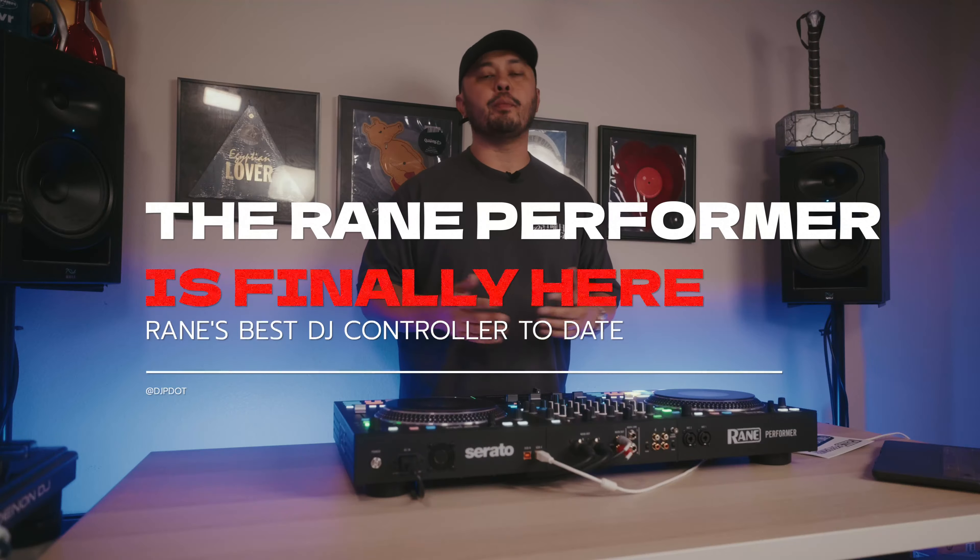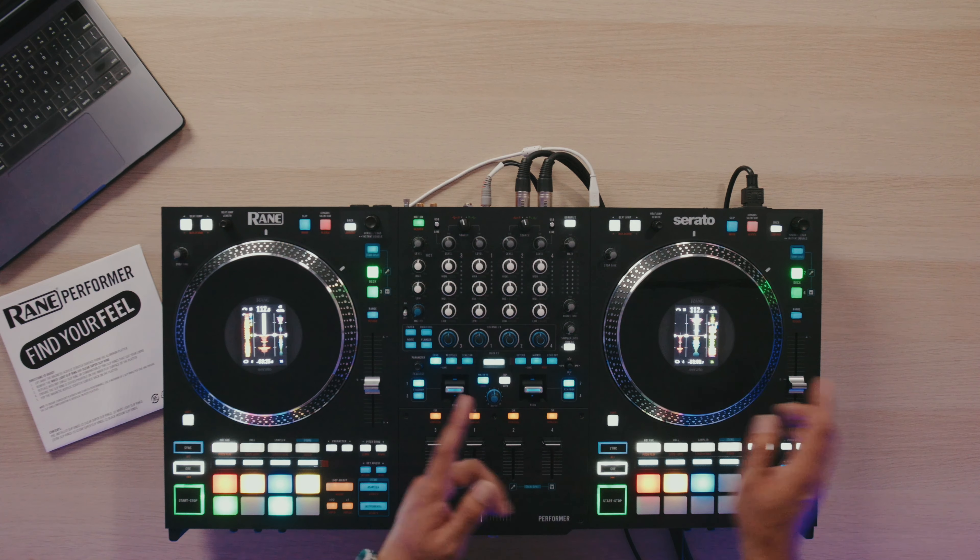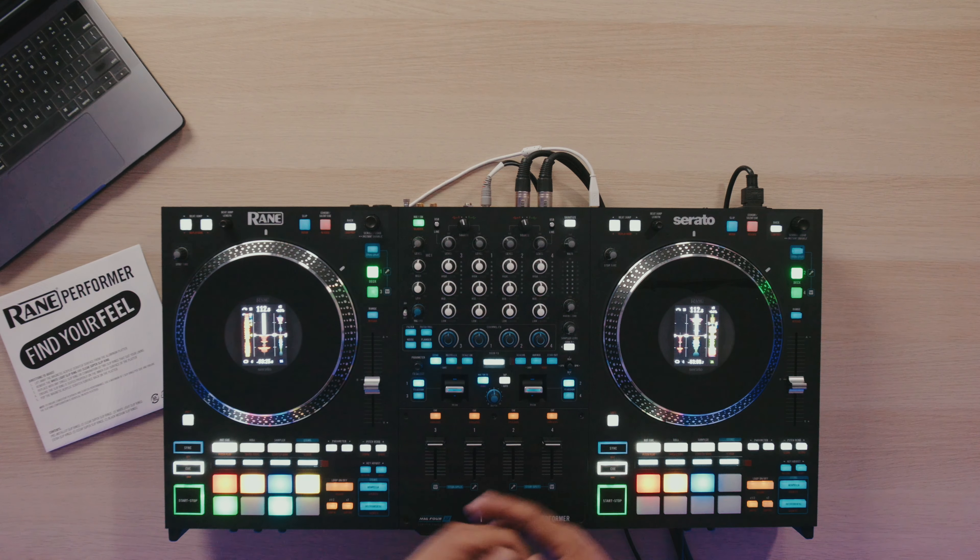So it's finally here. After being teased at the Super Bowl this year, this is RAINN's latest controller, the RAINN Performer. Now this isn't RAINN's first four-channel controller, nor is it RAINN's first controller with motorized jog wheels, but these jog wheels are a little bit different than what you found on the RAINN 1, but we'll get back to that a little bit later.